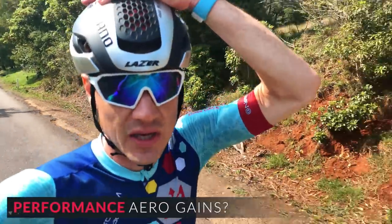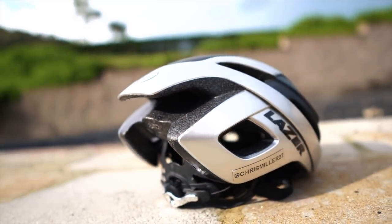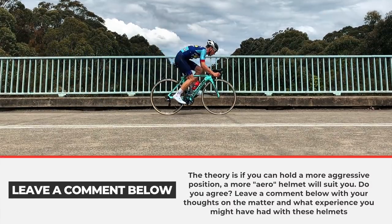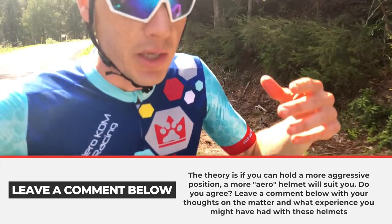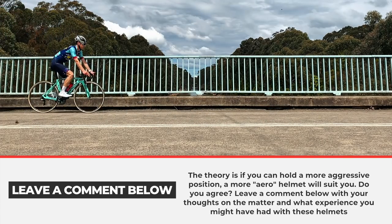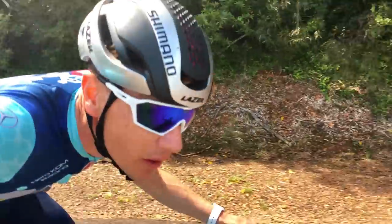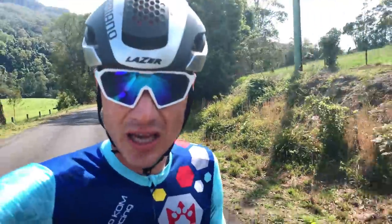You only have to look at this helmet to see it's on the more aero end of the aero road helmet spectrum, because of that tail. With that tail, you'd apply the same theory as a time trial helmet — if you can hold an aggressive position on the bike, you're going to get more benefit than you would from a Ballista. Flip side: if you're quite upright, the tail is going to hurt you with wind distortion. The more aggressive your position, the more suitable this helmet is going to be.